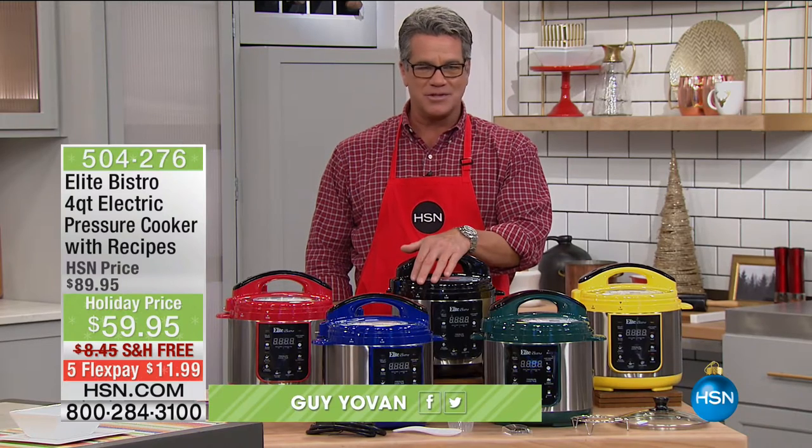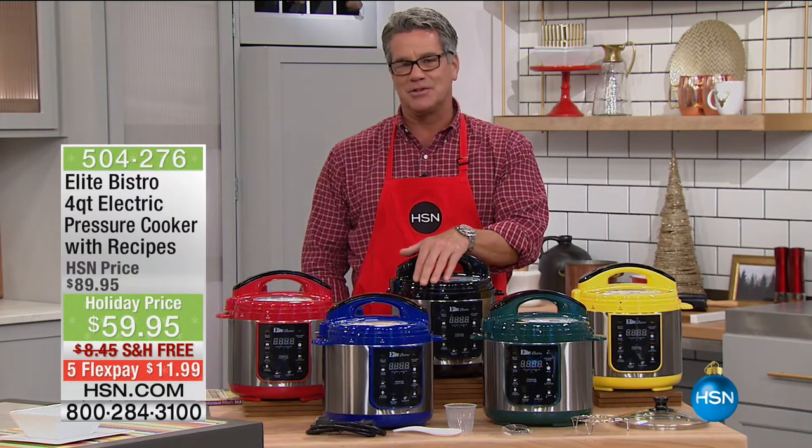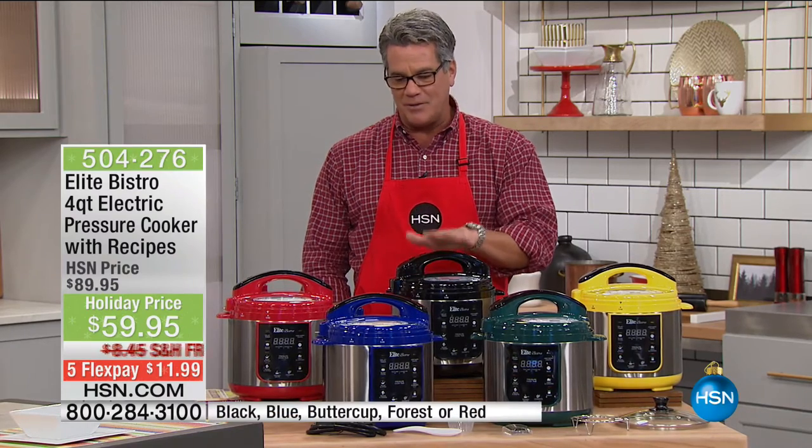I spent a good portion of my life in the restaurant business. I love to cook. And one of my favorite absolute things to use is our pressure cooker from Elite. This is the size that I own and this is the one I love. It's a four quart size. What I love about that is,